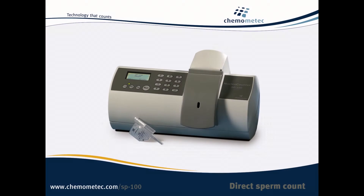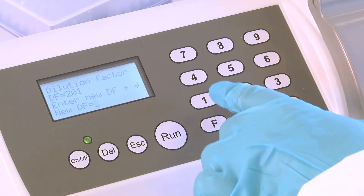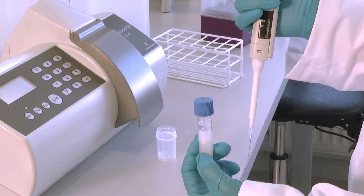To evaluate a stallion ejaculate, select a dilution factor of 101. Press F0 on the Nuclear Counter keypad, type 101, and press ENTER to store the new setting. This dilution factor results in optimum accuracy in the range of 125 million sperm cells per millilitre to 500 million sperm cells per millilitre.